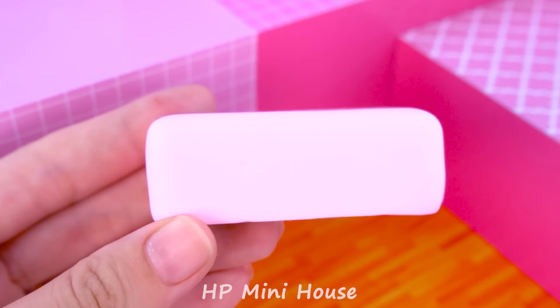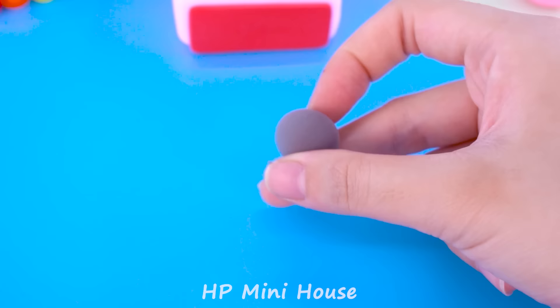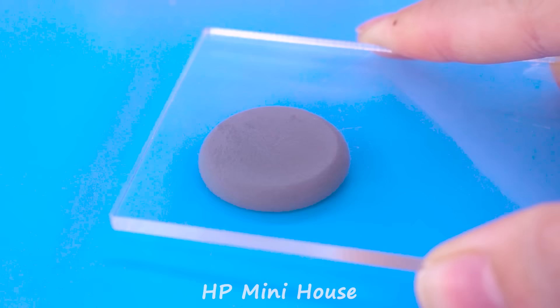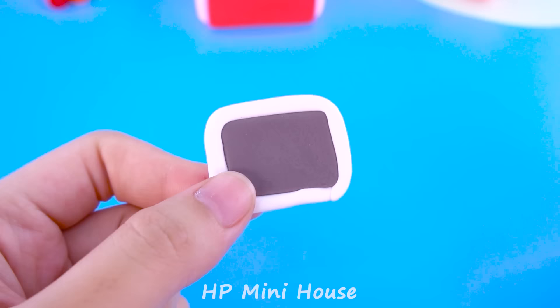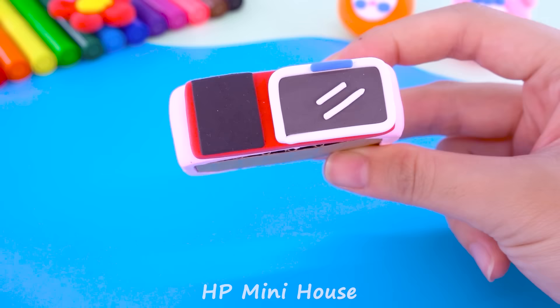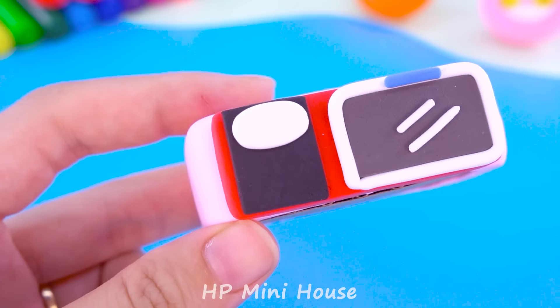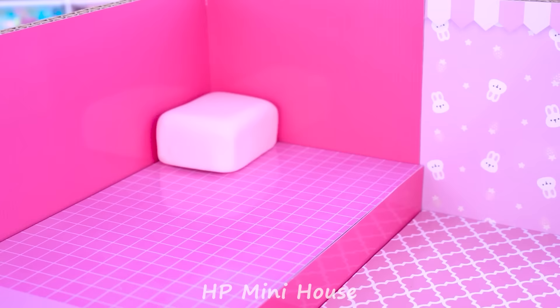And now we use gray clay to make a microwave. Grab the border around. We add more color push buttons. Perfect.